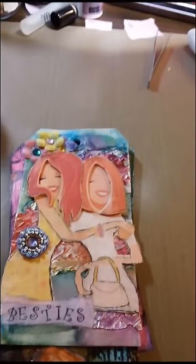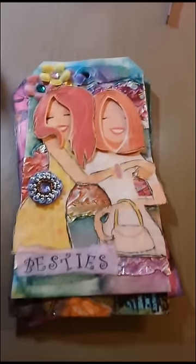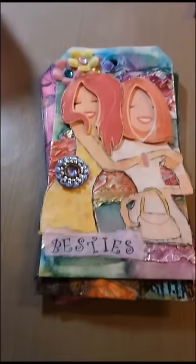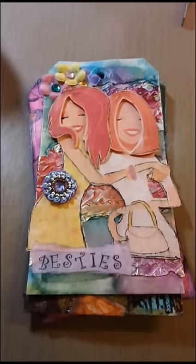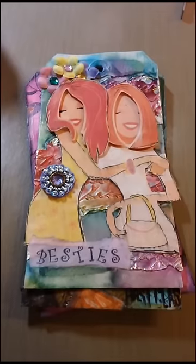Hi guys, it's Kelly. I've had a great weekend with some time to get my scrap on. So I've got a few tags done from the journal thing that I'm doing, and I just want to share them with you.